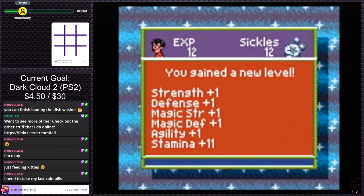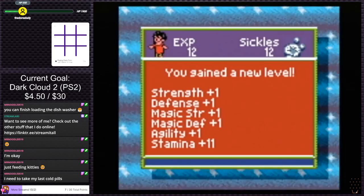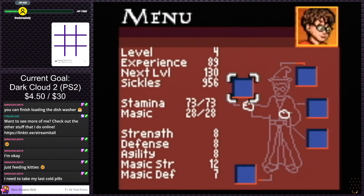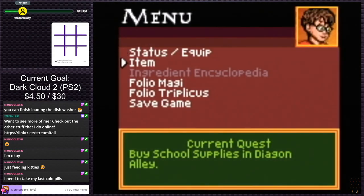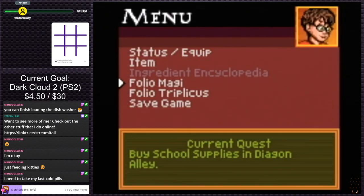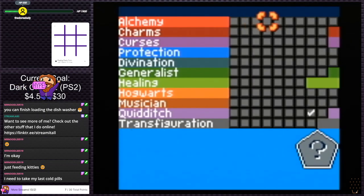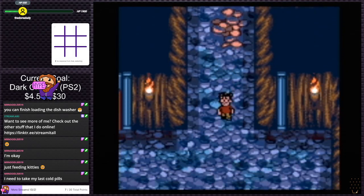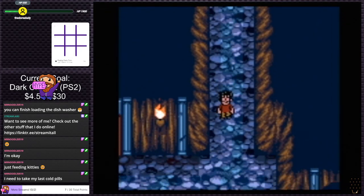Strength plus one, defense plus one, magic strength one, magic defense one, agility one, stamina eleven. What are our stats now? 8, 8, 8, 12. So stamina is our actual HP. Nice — we are gods. Oh, like we unlocked a card combo but we don't have the cards for it? It actually uses up the cards too. Not at all how I thought it was gonna work. I don't remember exactly how to get out of here.